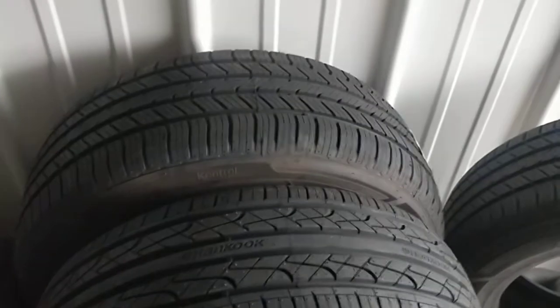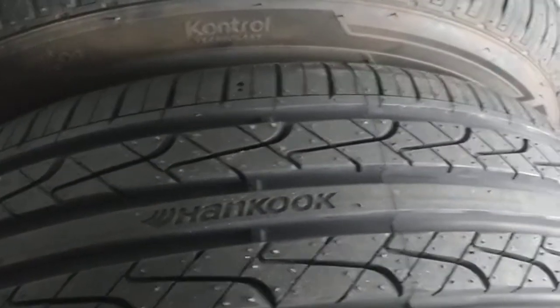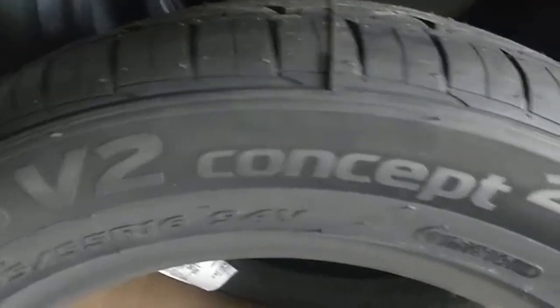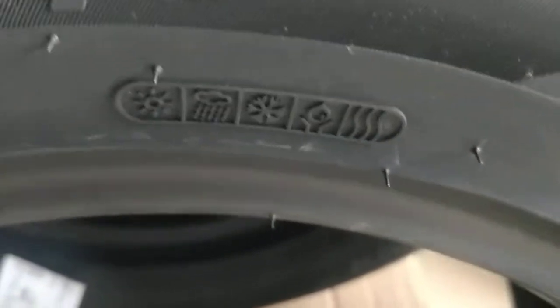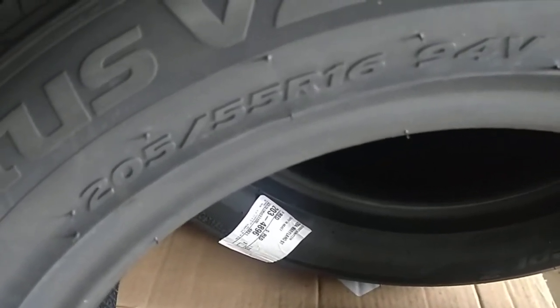What is going on guys, today we are looking at the Hankook tires. We've got two sets of Hankook tires — this one, as you can see, has Hankook written on it. This one is the Ventus V2 Concept. Those icons right there let you know how good the tire can perform, what conditions the tire can perform in, and the tire size.